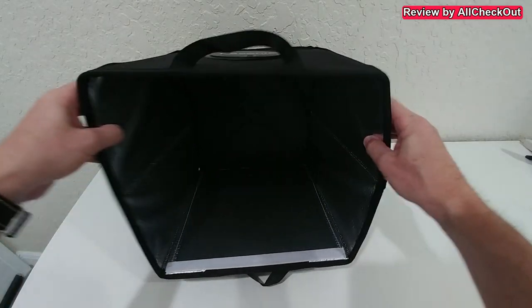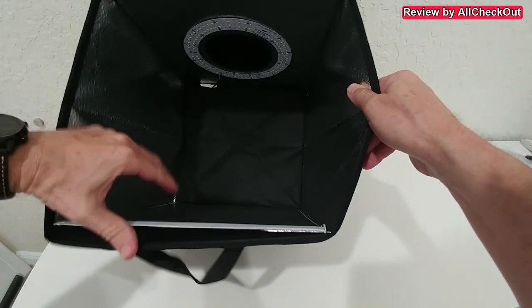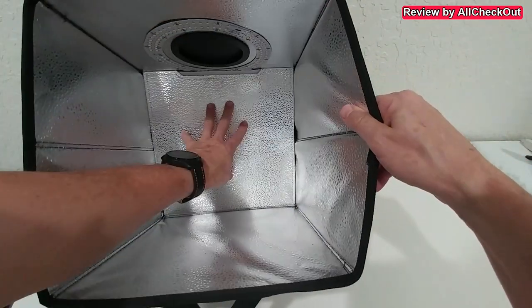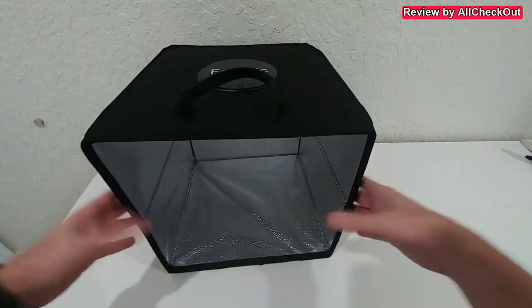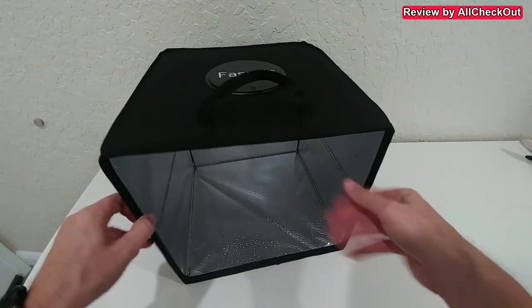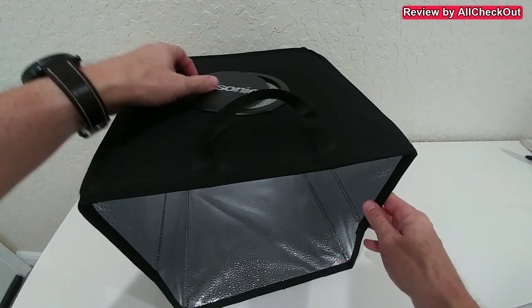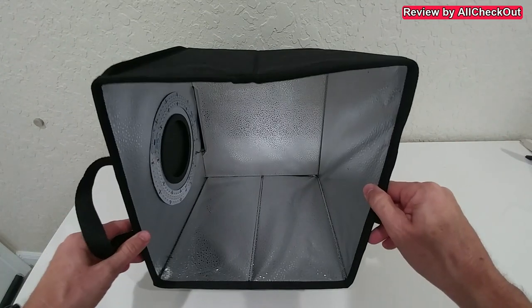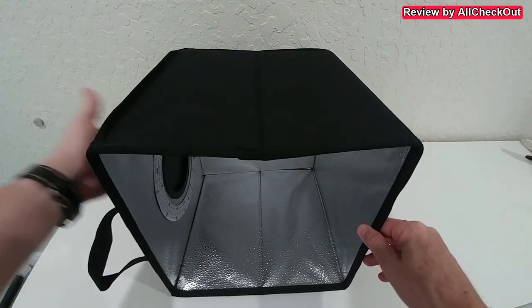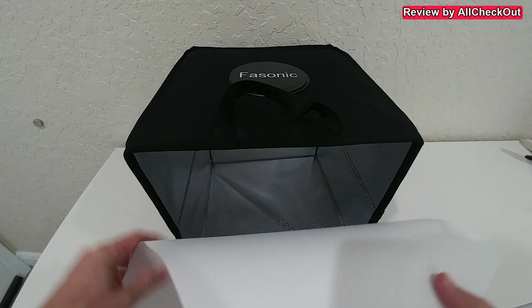Here's the main box. We just flip the back to the back and we have this more or less stable box. There's an opening on top, but it doesn't have to be on top — it can also be on the side. So you can shoot from the top or from the left or right side if you want.